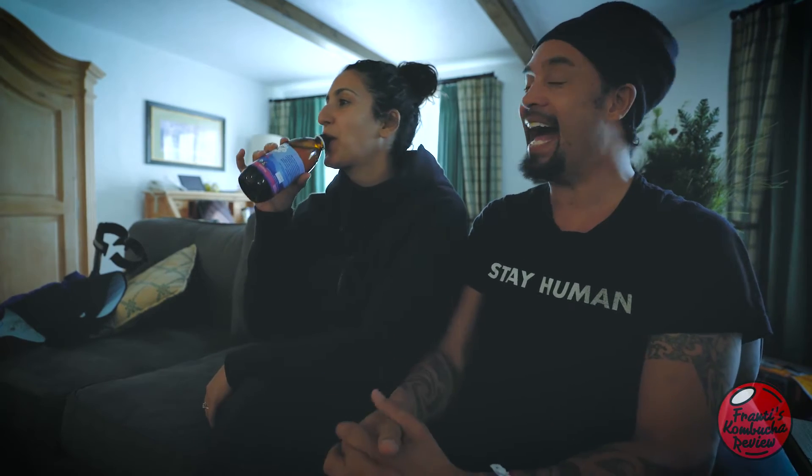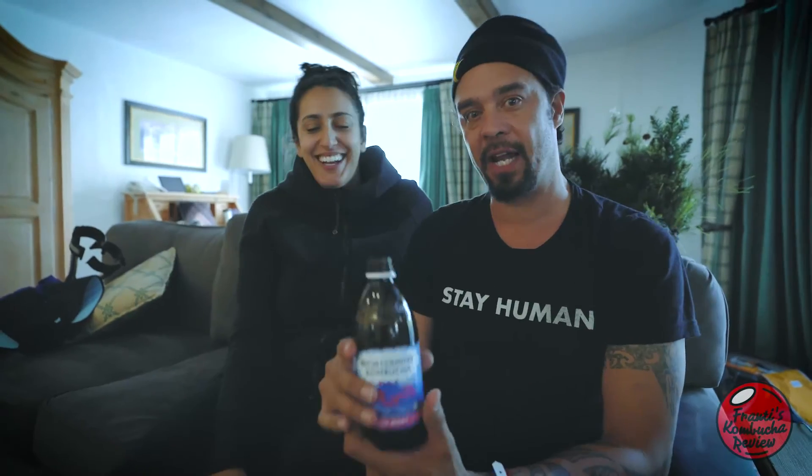You gonna drink the whole bottle of this? I could, very easily. Although, it's so bubbly that I'm a little burpy already. It's got fizzy lifting bubbles. If you drank a whole bottle of this at one time, it would take you up to the top of the chocolate factory. We're getting high on the High Country coffee kombucha.